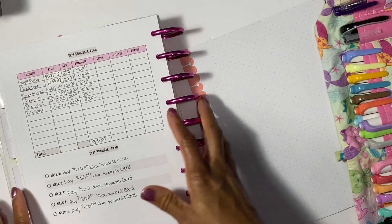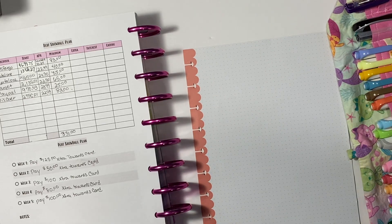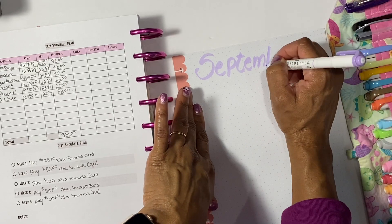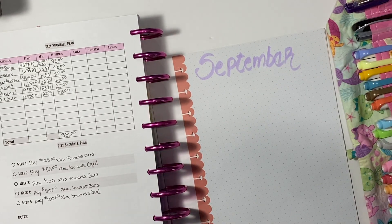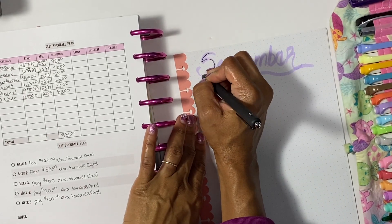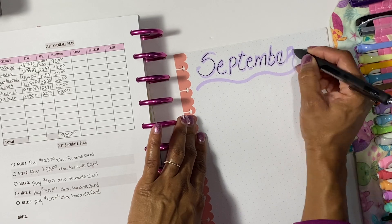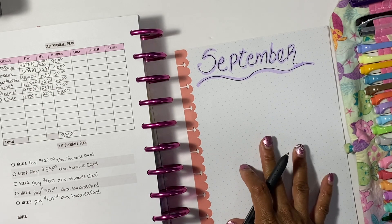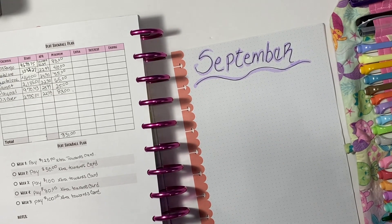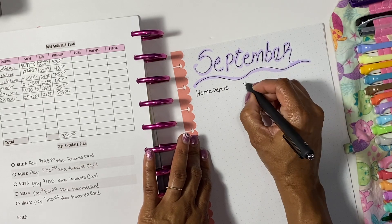We're going to use mid-liners to make the sheet pretty — going to do purple. So we're going to do this for September, with a little squiggly bow. I like to write inside the spots where I mid-lined it, it just makes me happy. Now we're going to start off with the bill and then how much is left on the bill. I always like to include the ones that I also paid off — it's a monumental thing.